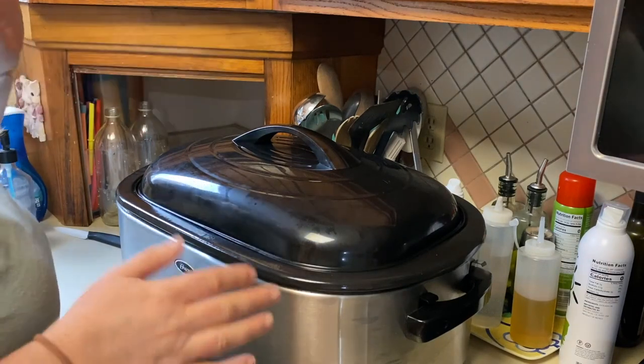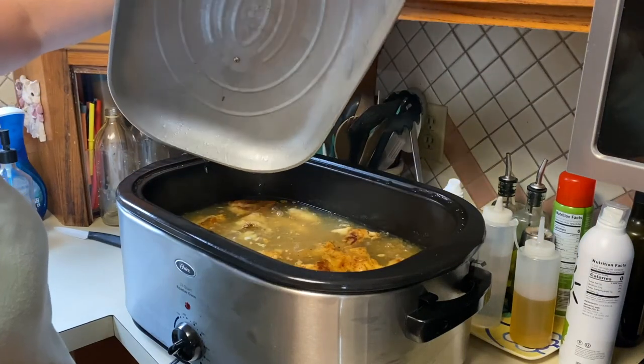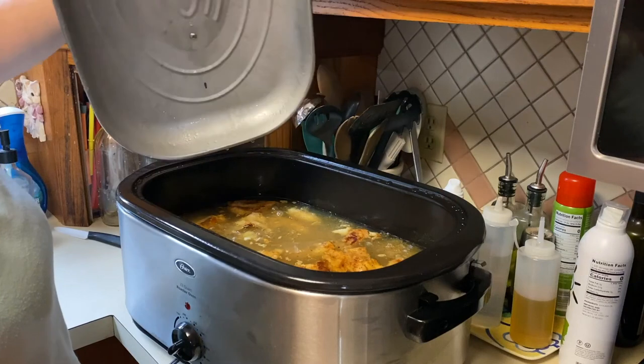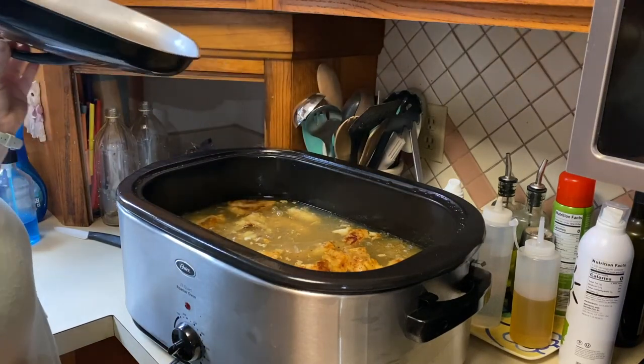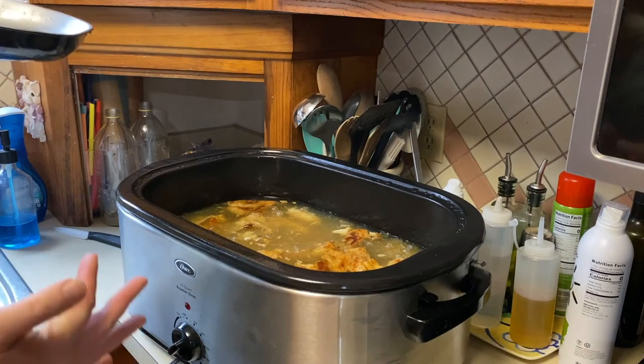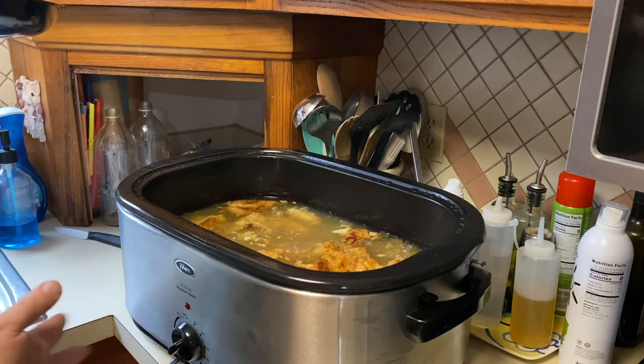Now what I'm going to do is strain off all of the liquid and put it in storage containers. You can store broth in a few different ways: you can freeze it, or you can pressure can it — it has to be pressure canned. There is actually a third way too.